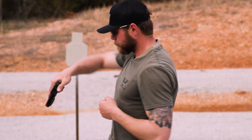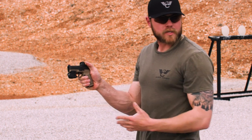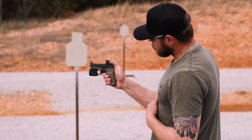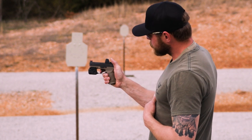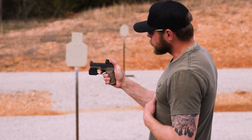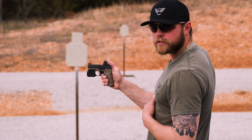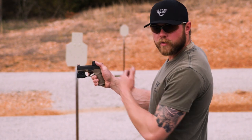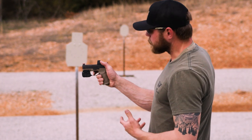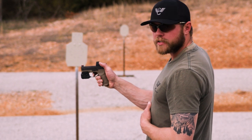Next is trigger manipulation. When I'm pulling this trigger, I want to start off real light, especially the first time shooting this gun. Coming up, I can feel there's some take-up — that's the dead space before I hit any resistance. As I pull, I come to a wall and gently apply pressure; there's a little bit of creep and then it breaks. For the reset, I keep the trigger pulled, rack the slide, and there's a tactile click you can hear. When it resets, I'm back at that wall and ready to press again.